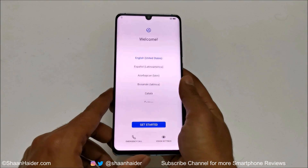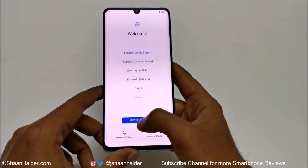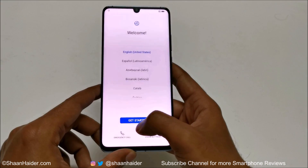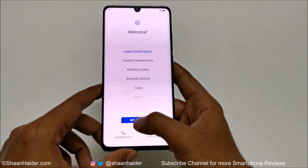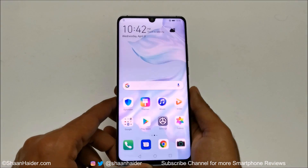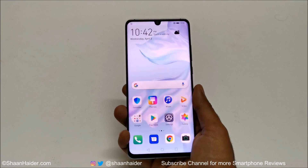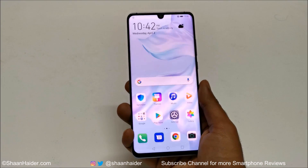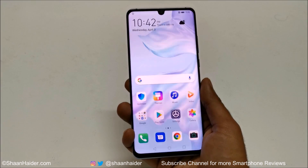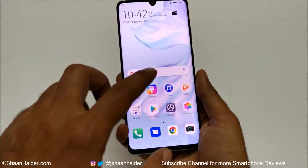Here we go — we are starting fresh now. It is asking me to perform all those things that I did in the very beginning of using this device. Once you are finished with all of these steps you will have a brand new smartphone. Now I'm back to my home screen of Huawei P30 Pro — the lock screen password is gone, it is not asking me to enter the PIN password or anything.